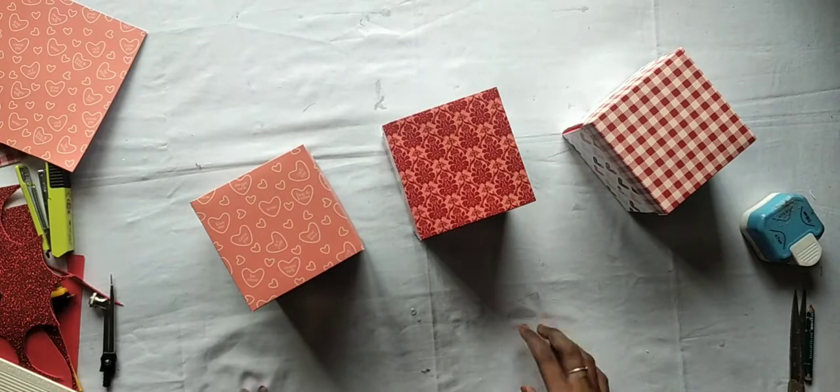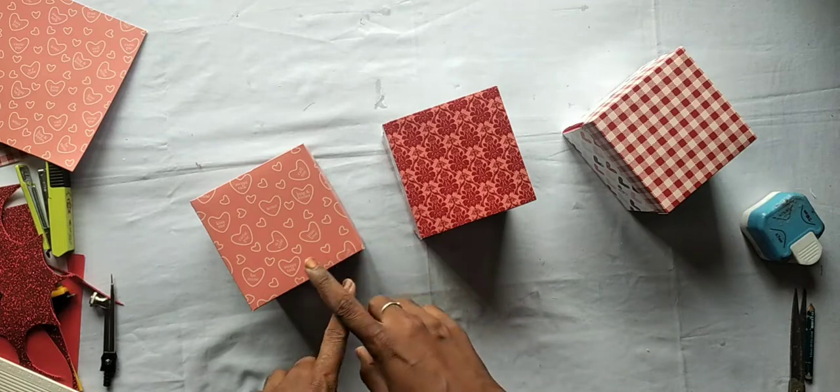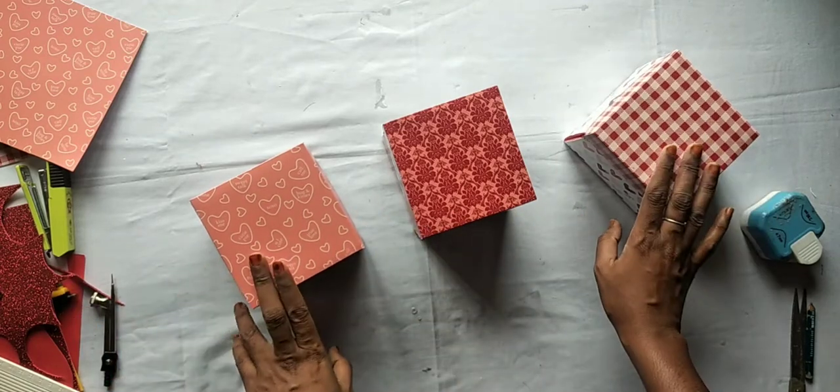Here we have a square, a circle, and a board. There are 3 shakers.